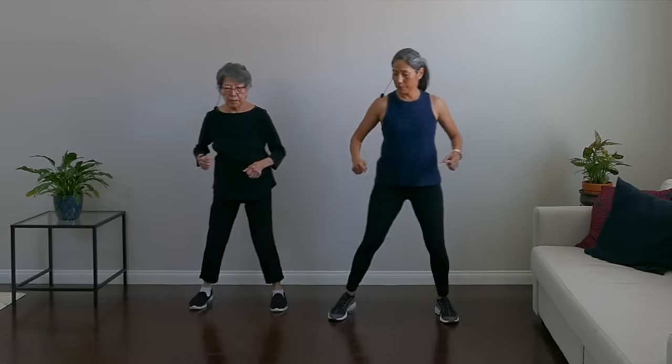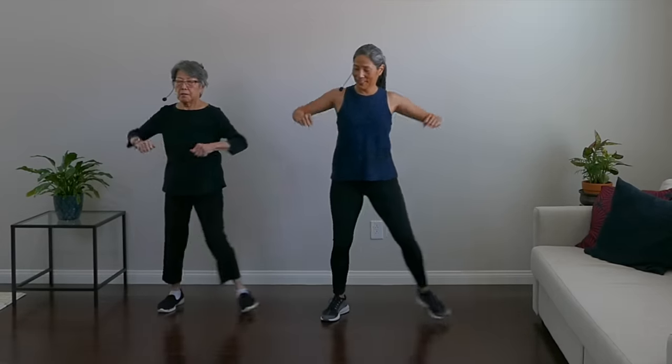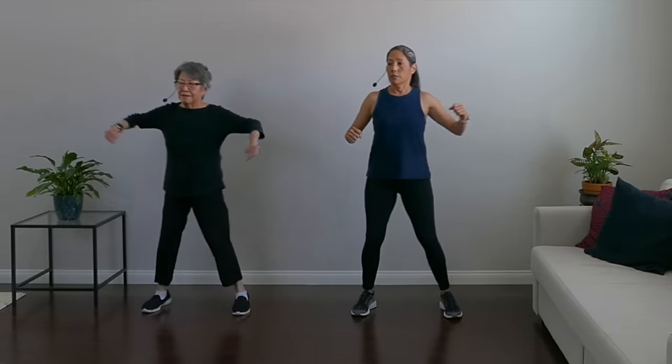Now we're going to go into side steps, bringing our arms up. Up and down with the arms as you side step. This adds cardio — get that heart moving. Up and down. Very good.